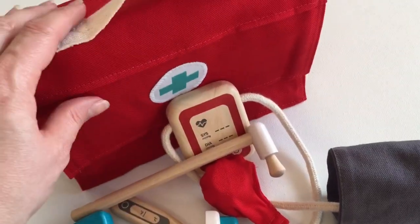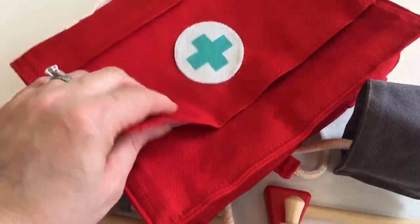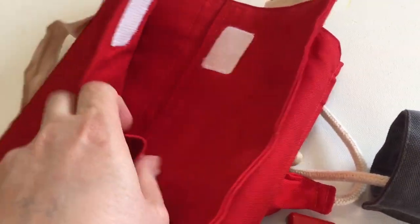It does come beautifully with this wonderful little bag that has got some fantastic top stitching on the seaming. It's a beautiful quality, nice and strong, with a strong velcro on it.